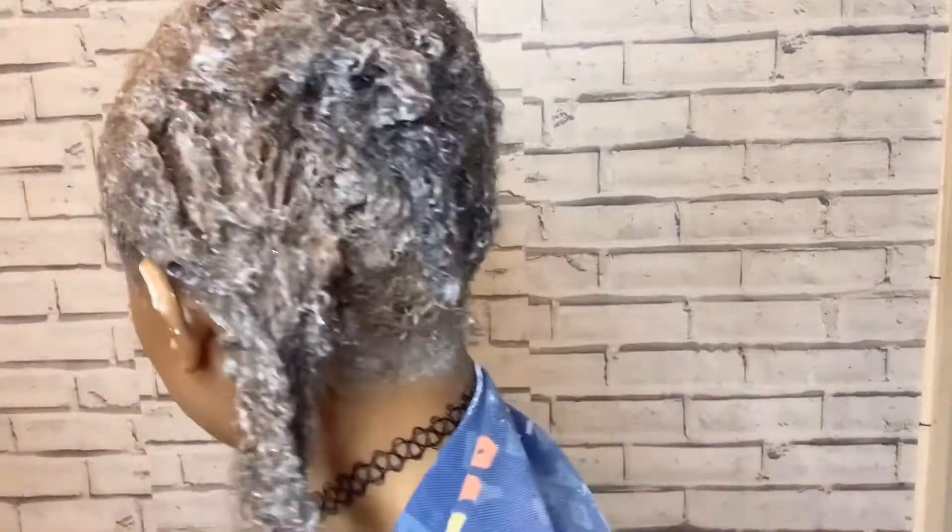Oh my gosh guys, it's not even 35 minutes yet — it's just like two minutes in — but look at this! Can you see the back? It's already bleaching.